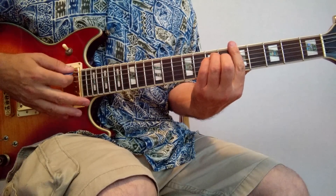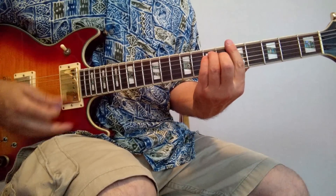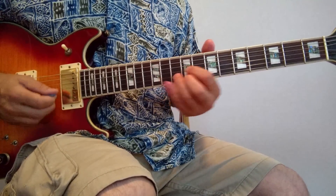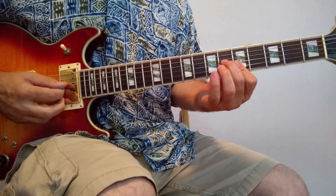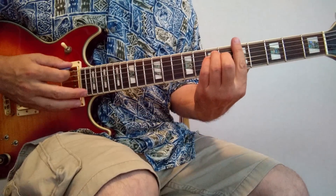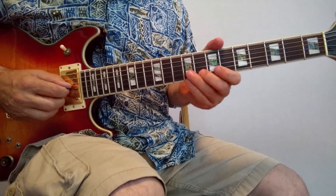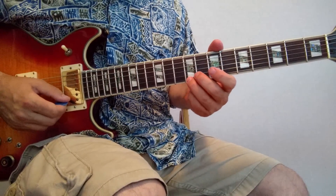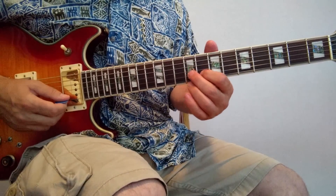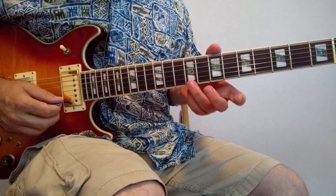And finally the A major. That's 9, 10, 9, then 7, 7, 7, then 5, 5, 6. The variation you can play on that one is an A 7th triad, which is just 9, 8, 9 instead of 9, 10, 9. So here's the major, and here's the 7th — not the major 7th, the 7th chord. That's 9, 8, 9, and then you do the same thing.